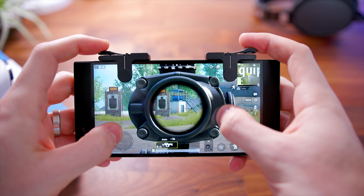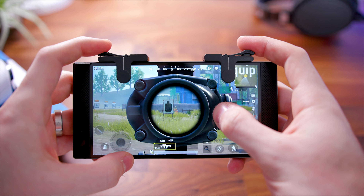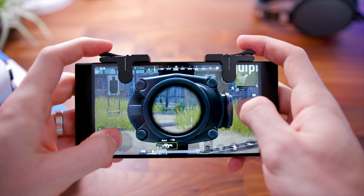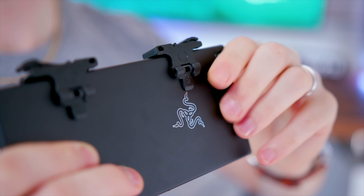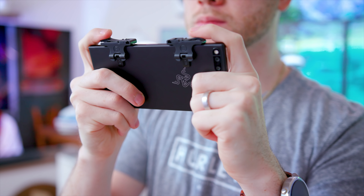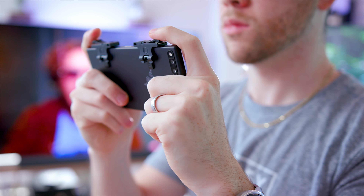These are said to work with a lot of mobile shooters — they have listed Rules of Survival, Knives Out, Survivor Royale, Critical Ops, etc. I've only ever played PUBG and Fortnite, and I had no issues with them. To ensure these don't fall off while you're gaming, on the back they have little clips that fall down to secure them into place. I have seen people DIY these with rigging and tin foil, but these are actually legit, and they do come with a carrying case so you don't lose them — they just work, no issues out of the box.